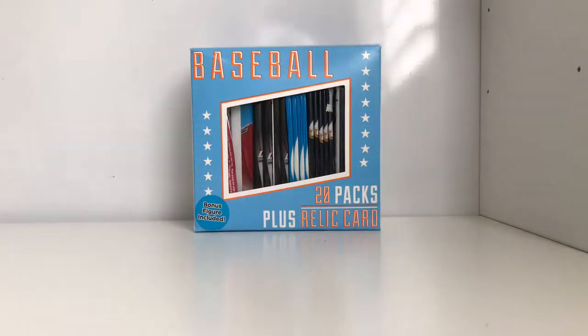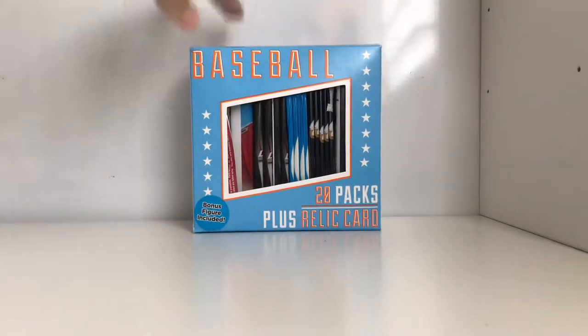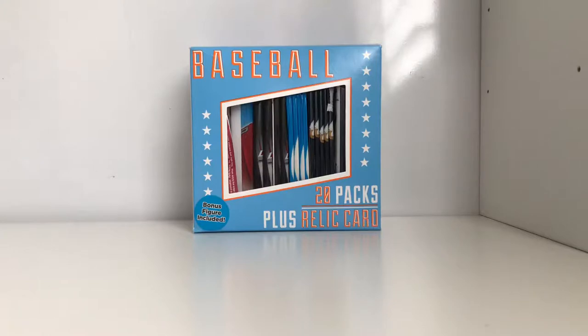What's up guys, we're back today. We're opening one more - I think this is our third Fairfield 20-pack plus relic card repack. So I already opened this, I put the relic card to the side. I'm going to show you guys the 20 packs and the bonus figure, and then I'll show you guys what the relic card is.